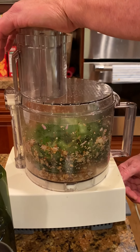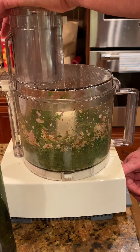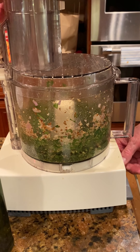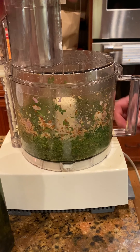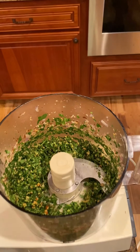We'll start and get a couple of pulses. As we continue, the almonds and the shallots will continue to get a little bit more pulverized. That's looking pretty good — let me grab a spatula.